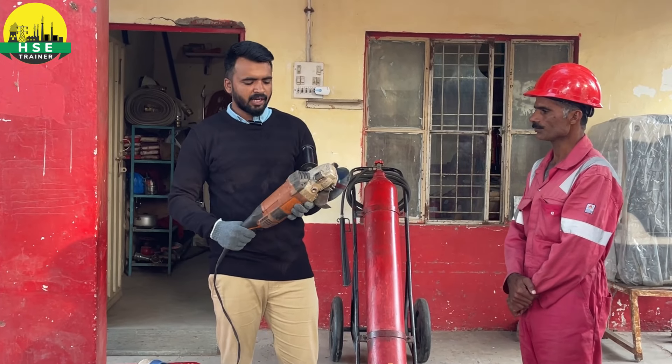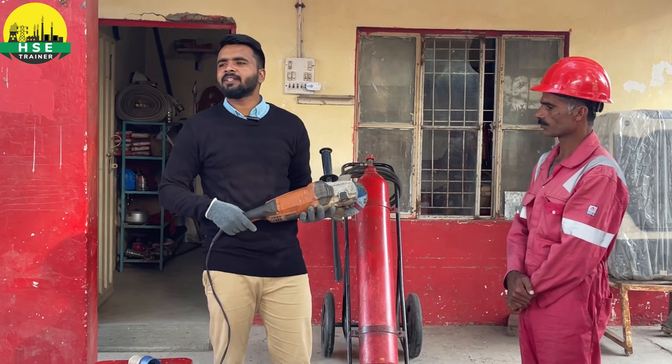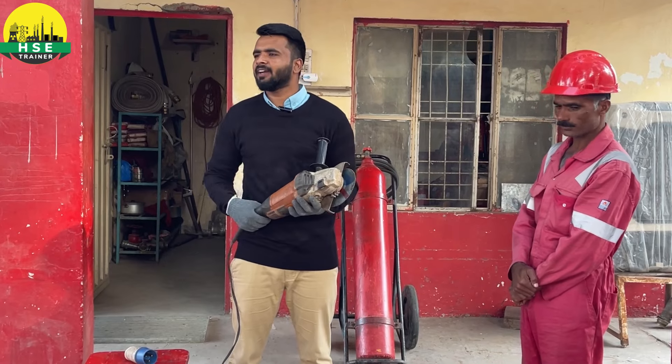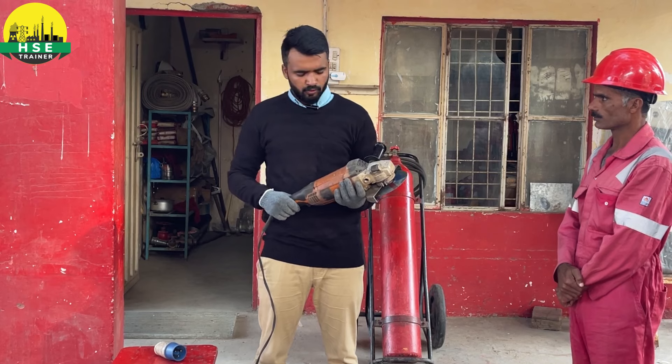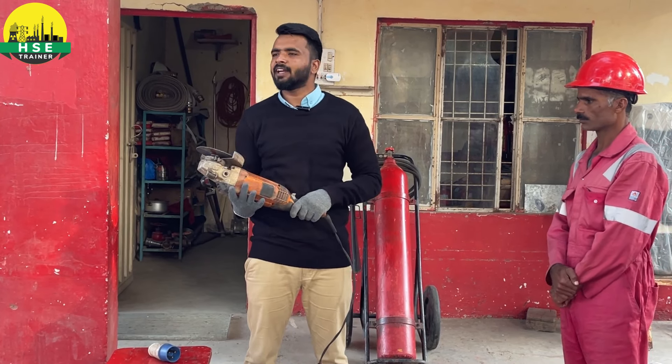After that, you have to check the complete body. There are many types of grinders: pencil grinder, baby grinder, power grinder, bench grinder, and angle grinder. The body must not be damaged.